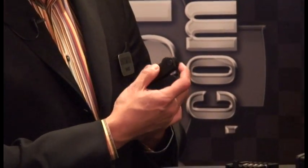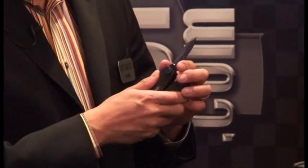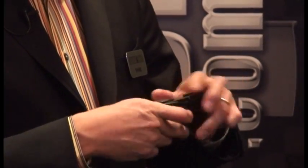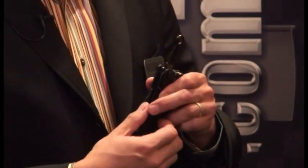On the other side we have a 440C stainless Tanto style knife blade with a liner lock — there's no blade play in it whatsoever. Next to that is the 3-1/8 inch box wrench for the LaRue scope mounts.